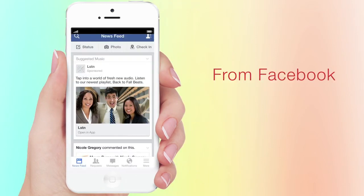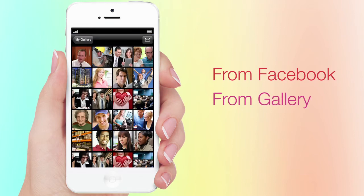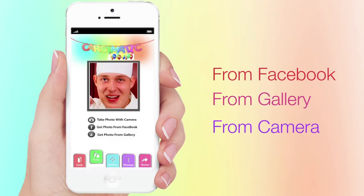You can use the card from your Facebook pictures, the gallery from your phone or tablet, or even take a picture using the camera on your device.